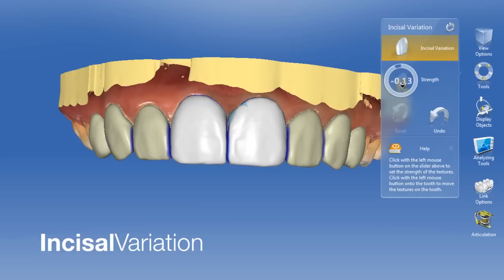During the proposal stage or the design stage, we have an incisal variation feature where we can scroll through different textures and incisal edges to customize each of the restorations.